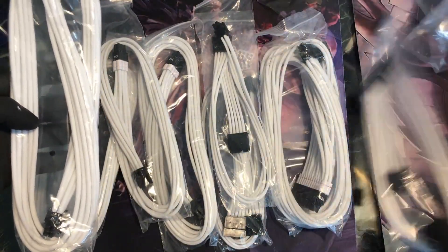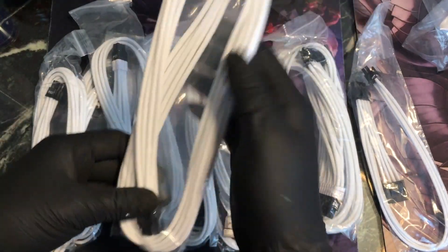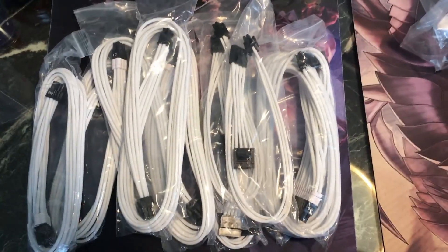Not quite too sure which one comes with a cable tie and which one doesn't. Anyways, I'm going to get these installed and then show you guys the final results. Peace.